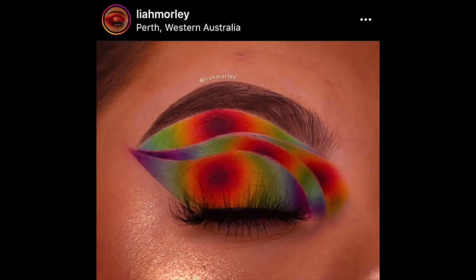Hi guys, welcome back to my channel. I was scrolling on Instagram and I saw some tie-dye looks, and I was really intrigued by them. This one in particular really struck my eye, so I thought I would try to recreate it today using my Makeup A Murder neon poison pigments.